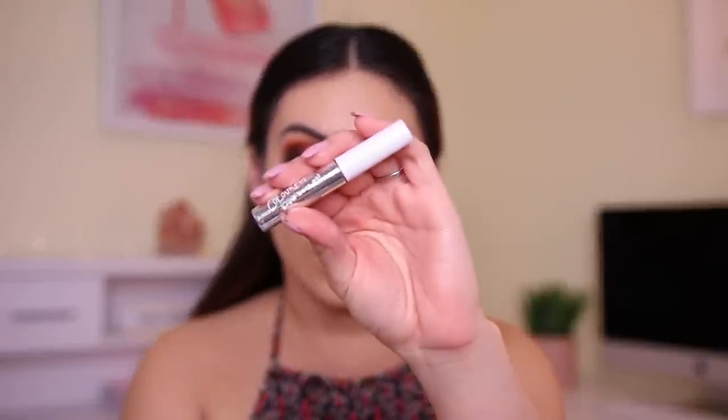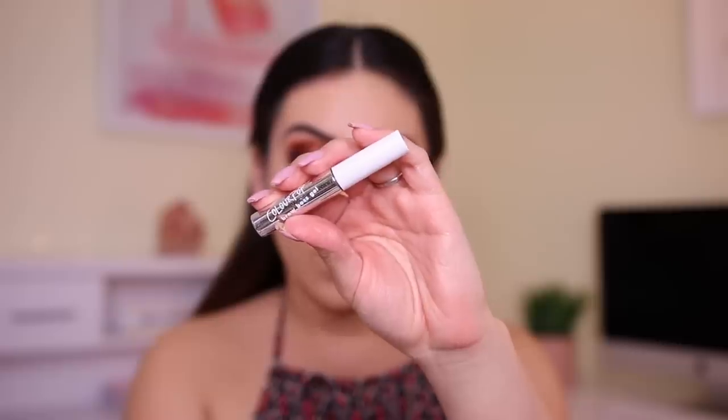I'm setting my brows quickly with their Brow Boss Gel in Dark Brown. I used this before and wasn't a fan, but I'm all about second chances. The color is nice and very dark, and I actually like it. I should probably also take the foundation off my lips.